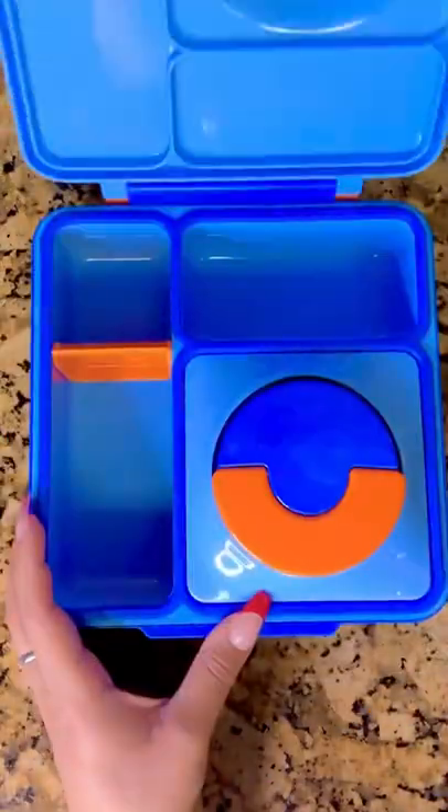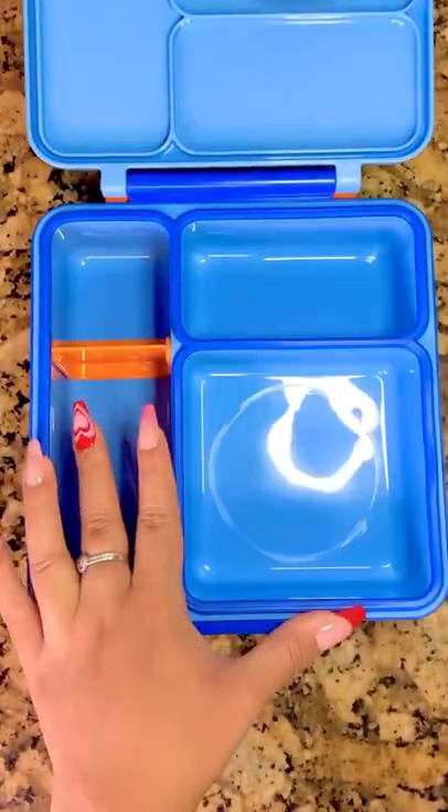Let's pack a sloth themed lunch! I was so excited to do this theme because it's one of both of our favorite animals.